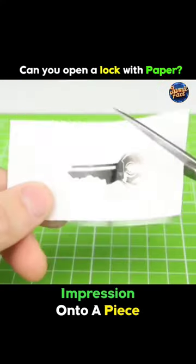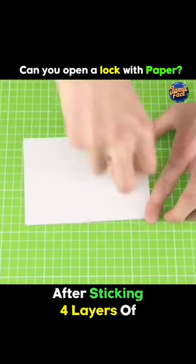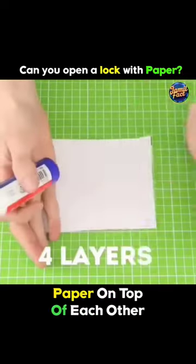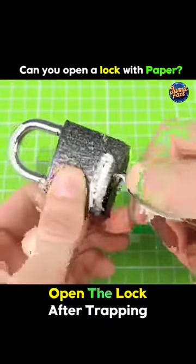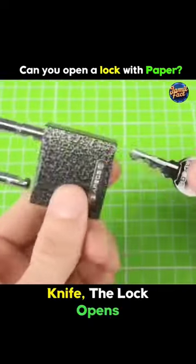Next, they paste this impression onto a piece of paper and cut the paper in the shape of the key. After sticking four layers of paper on top of each other, when they attempt to open the lock — after trapping the key inside and turning it with a knife — the lock opens.